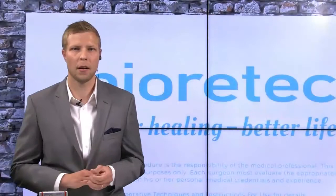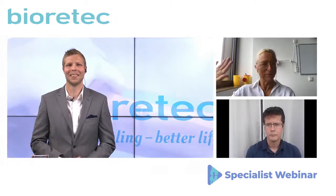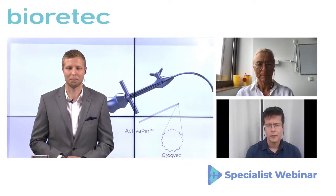Today's topic is a new concept of distal radius fracture operated with the bioabsorbable Activa pin. Our specialists today are Professor Weinberg from Austria. Hello Professor Weinberg. And another specialist, Dr. Marcel Varka, who will have the main topic today. Dr. Marcel Varka from Hungary.